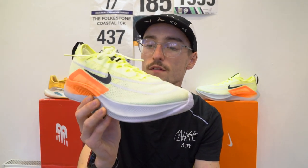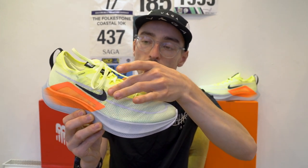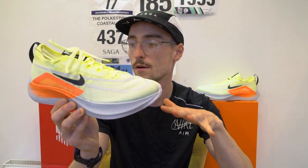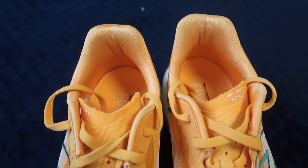Moving on to comfort, starting with the Nike shoe. It has a flyknit upper which gives a sock-like fit, with really good lockdown thanks to a mid-foot support system and the lacing system. There is a little bit of room in the toe box, which lets the toes spread out. The Rebel V2, on the other hand, has a more stripped-back feel with an off-center lacing system that gives a nice lockdown. Overall, it's not quite as comfortable as the Nike Zoom Fly 4, so I'd give comfort to the Nike shoe.